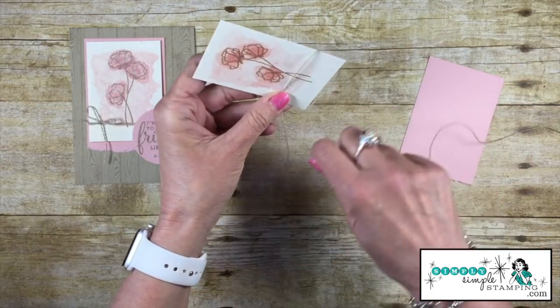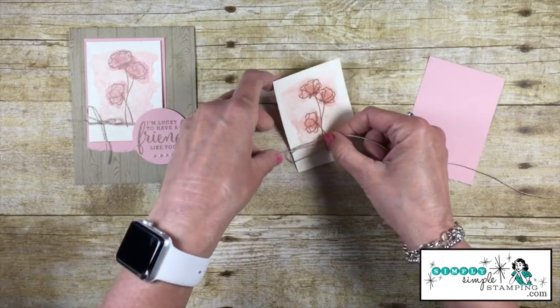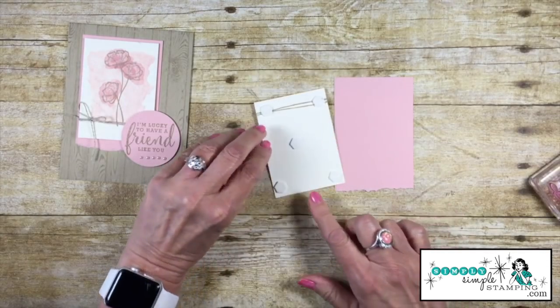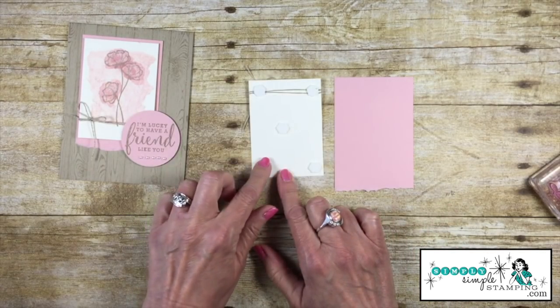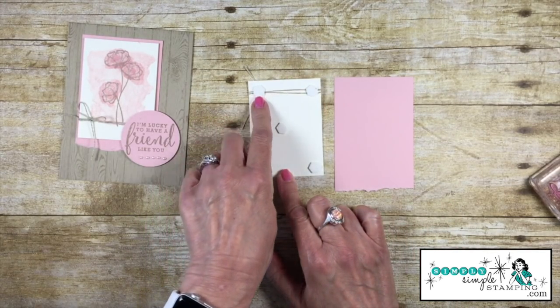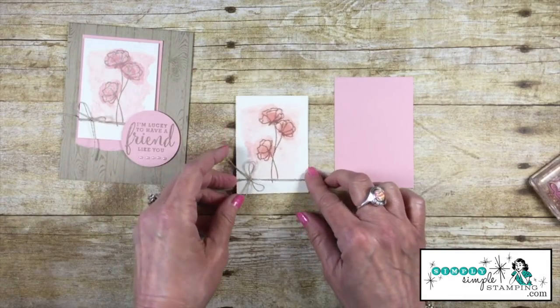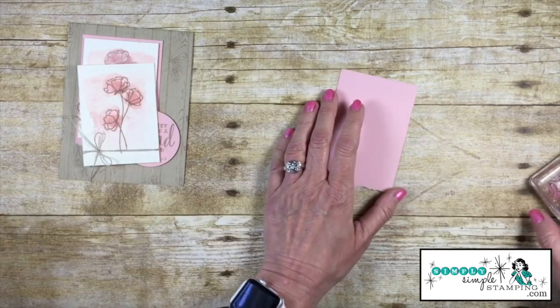Before I adhere this down, I'm going to take my linen thread and wrap it around the piece a couple of times, then tie it in a bow on the side. I've got some stamp dimensionals on the back, and I'm using those to hold down the linen thread so that ribbon won't slide around.